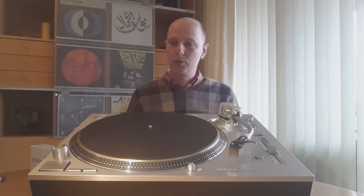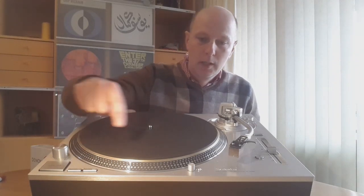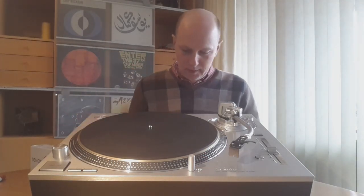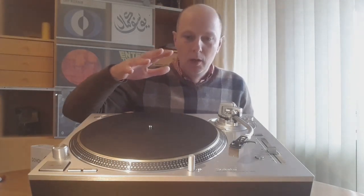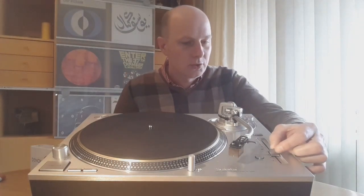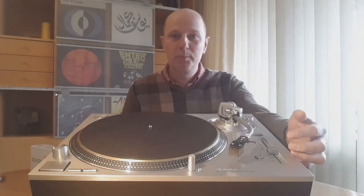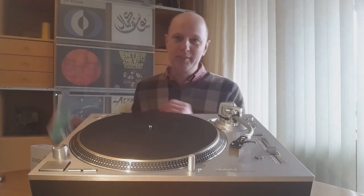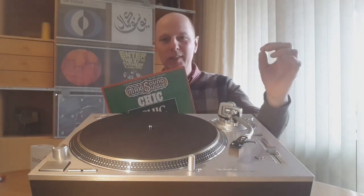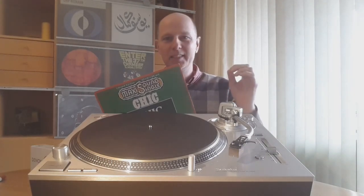Other typical Technics 1200 features: the stroboscope on the side, the on-off button, and the pop-up light — it's all there to make it fun to play vinyl. Everything you touch, you feel the quality; the craftsmanship put into this table is amazing. The pitch fader, although now more digitally controlled, feels very solid. I'm no DJ, but I do use the pitch fader — for example when playing 12-inch singles like Chic, it's fun to increase speed by half a percent or one percent and for some reason it will just sound right.